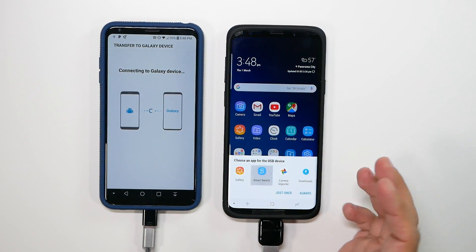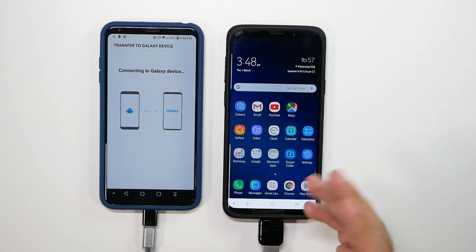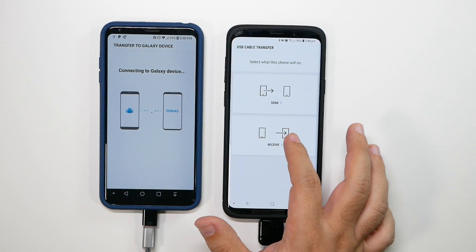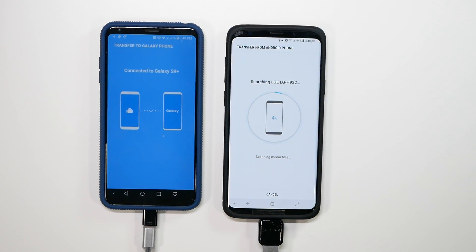We're going to launch Smart Switch. Again, if this was the first time you started the phone it would automatically open Smart Switch, but since it's not, we're doing it now. This is the receiving phone, and you can see they're connecting and it's getting everything from my LG to the Galaxy S9 Plus.